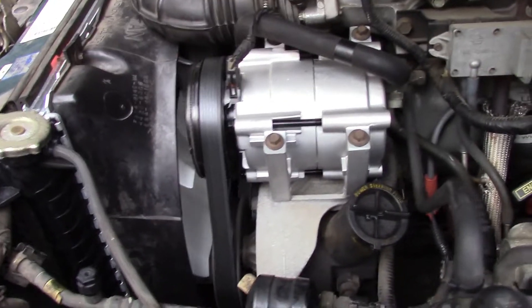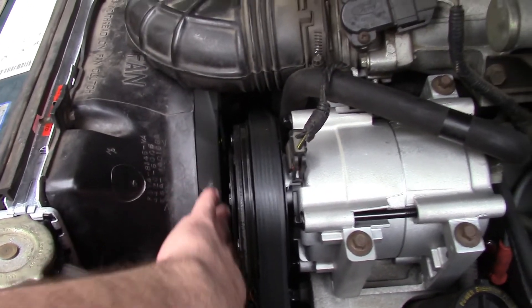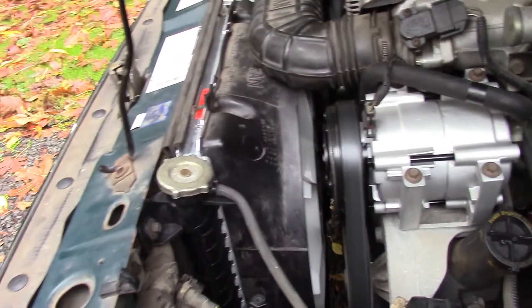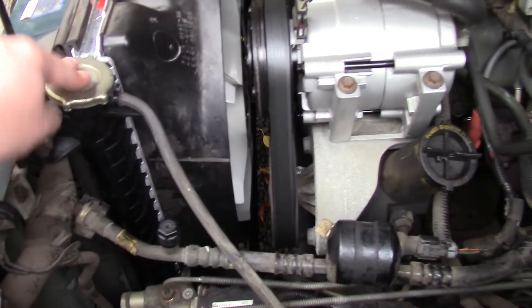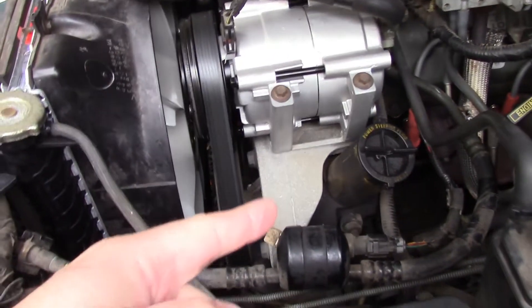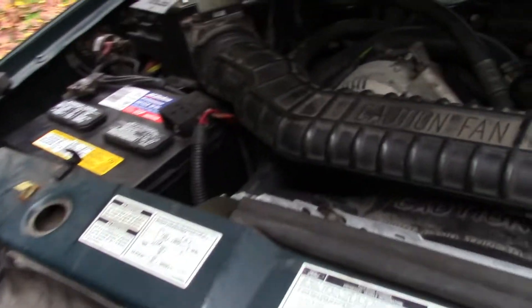Then I noticed the fan. It's actually got a whole new fan on it because the fan cracked. Since I had everything out and had to drain everything, I went ahead and replaced the radiator. The cooling hoses were original Motorcraft, so I had to replace those too.